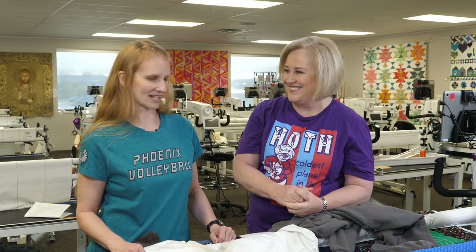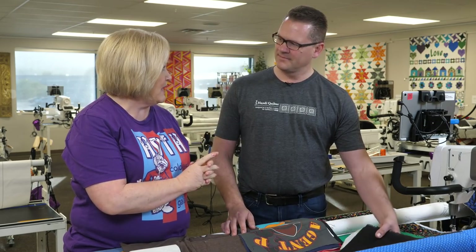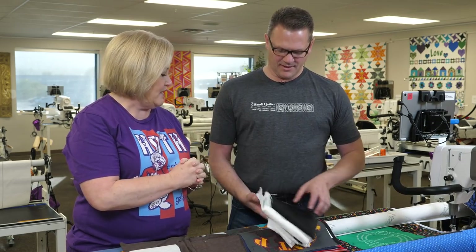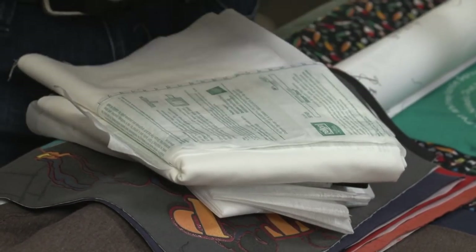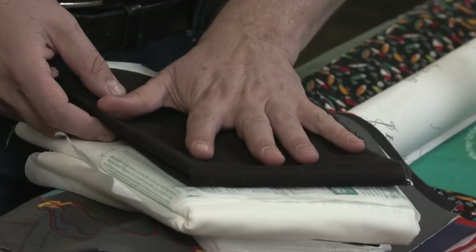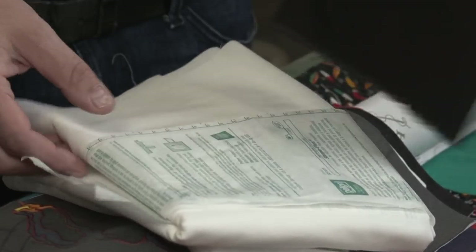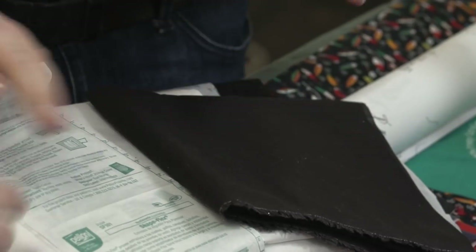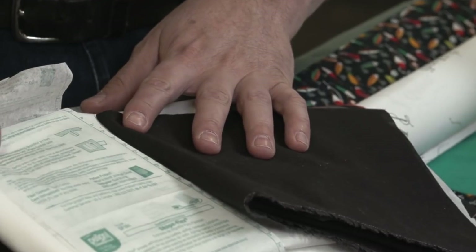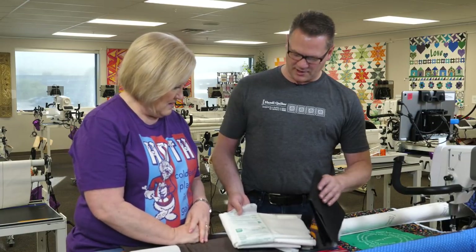Vicki went to our local fabric store and bought a bunch of different stabilizers. All of these are Pellon, but there are other brands. We have the Shape Flex in white and black. I didn't know they made black, so that was cool to learn — they have an off-white as well. These are all iron-on stabilizers.